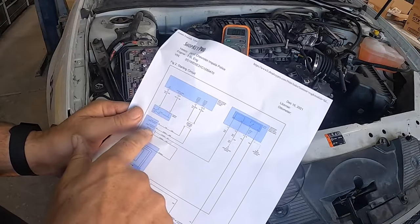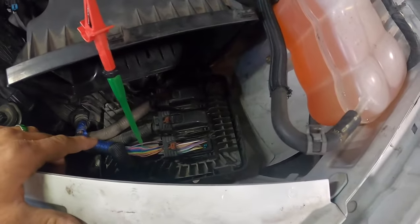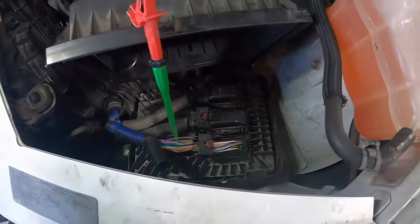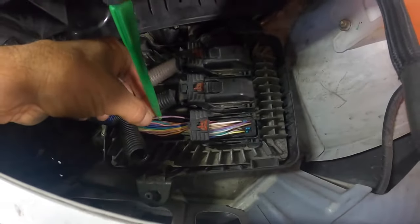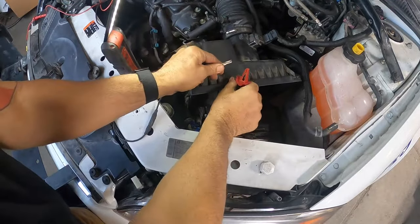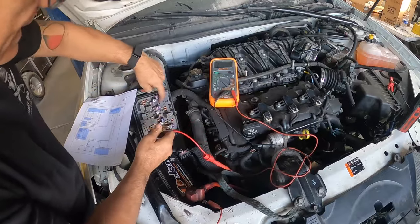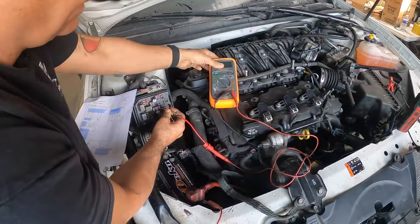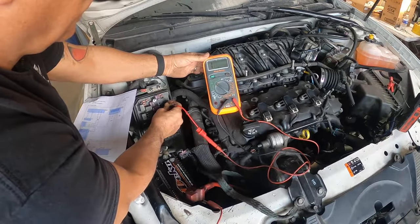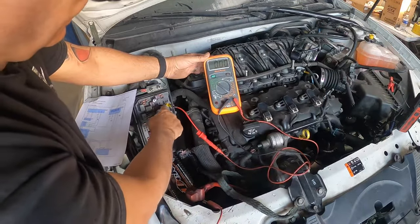Next I want to find the signal wire coming from the computer. On the Chevy Impala, the computer is located under the breather. I pulled a schematic and found which wire was the signal wire that goes from the computer to the relay — it's a purple and white wire. I tapped into it, left my meter on ohms, hooked one side to my clip, and probed until we found which wire is the control wire. We found that the purple and white wire goes here.